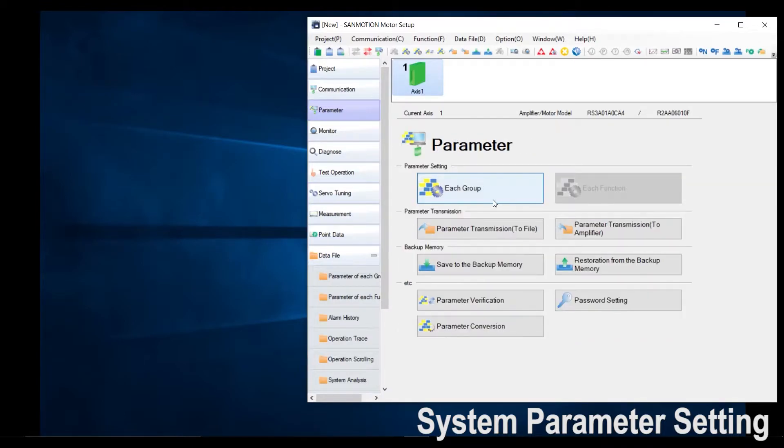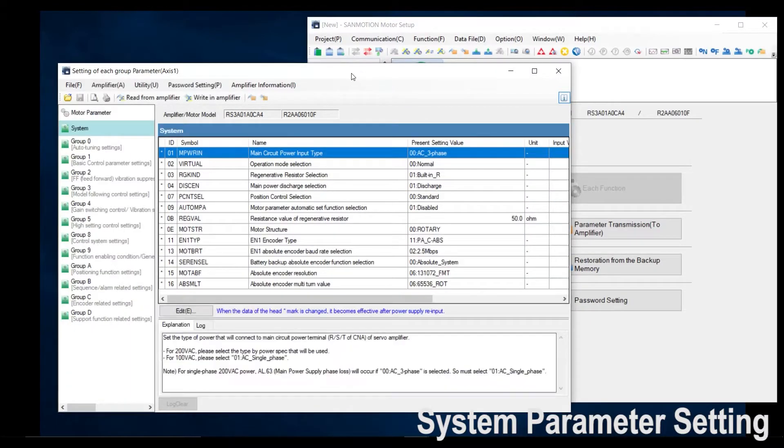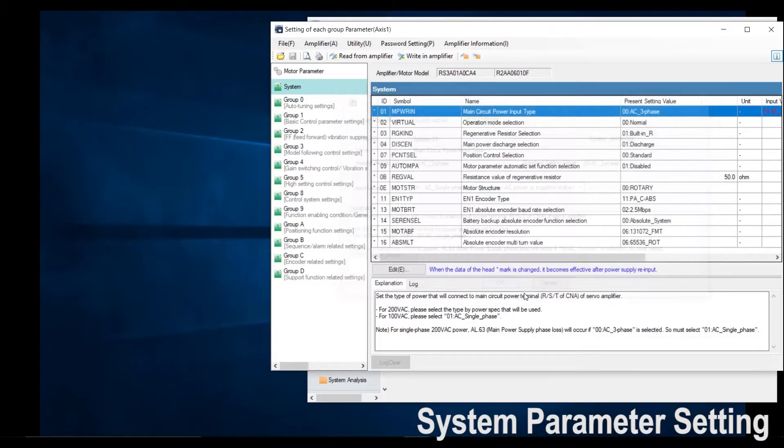I am going to go into parameter and select each group. We need to change a few parameters before we can actually run the motor. First one would be your main circuit power input type. Default it is three phase; however, I am using it in single phase, so I would change that parameter. If you are using it in three phase, please disregard this parameter and leave it as is. Then click OK.